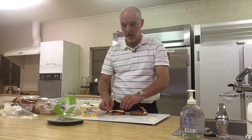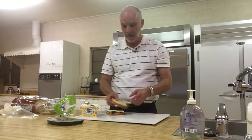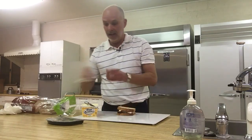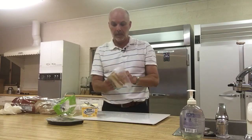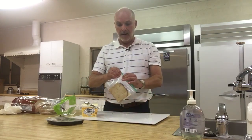I add my cheese — personally, I add it in the middle, though I see some people add it on the outside. Close up my sandwich, add it to the sandwich bag. Pretty handy, huh?